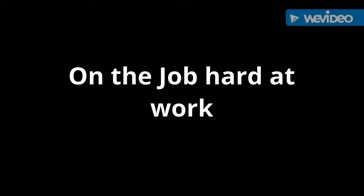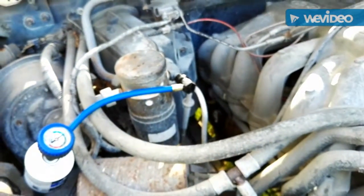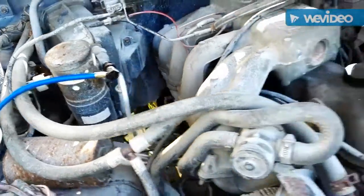Hey, so I am working on a 95 F-150. We are gassing up the engine today.